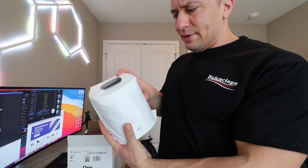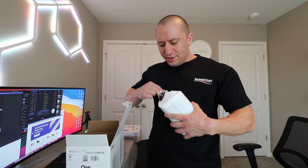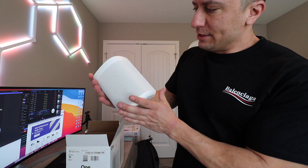First of all, the packaging is really interesting. These white ones are impossible to find — the only ones that seem to be in stock are the black ones, but I got lucky. I got these from B&H Photo and Video; they were the only ones that actually had the white ones in stock. I think Sonos is even back-ordered like a couple of weeks. But this is it — just take a look at that design, guys. This thing is really impressive.